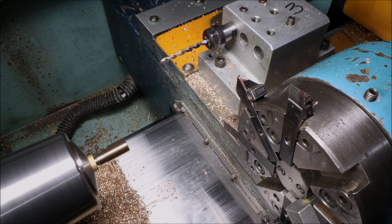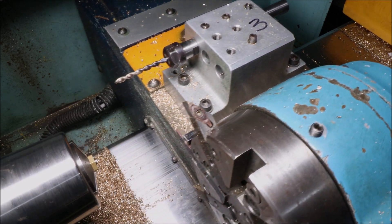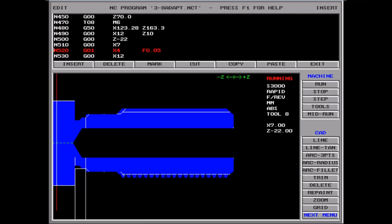Here we put a chamfer on the thread and finish off the other end of the part before moving to the parting tool, which unfortunately you can't see because it disappeared behind the other tool. If you hang in there till the end of the video, I promise you will see the parting tool in action.